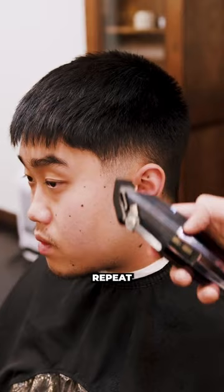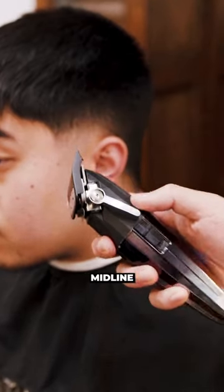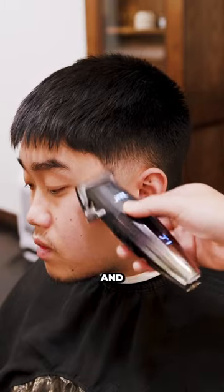To wrap it all up — one guard, open, repeat the same things. Close it after, knock out that first line. Halfway, knock out that mid line. Make sure you flick out as you do this, so you catch all the hairs and erase that line efficiently and properly.